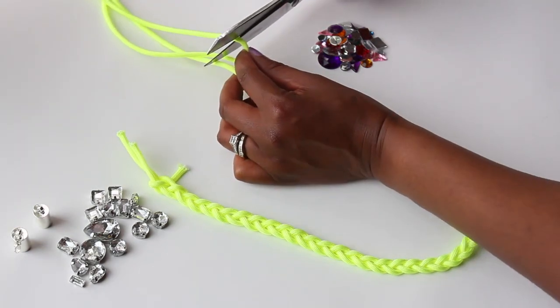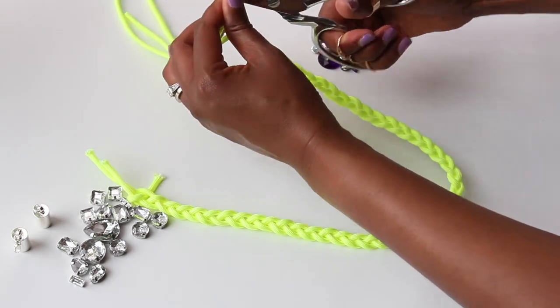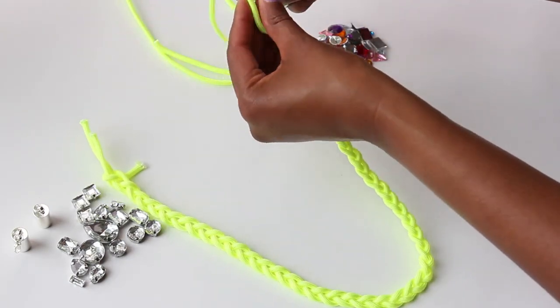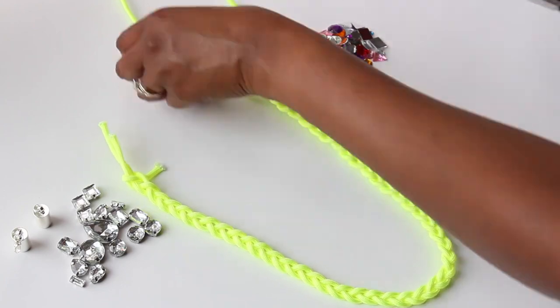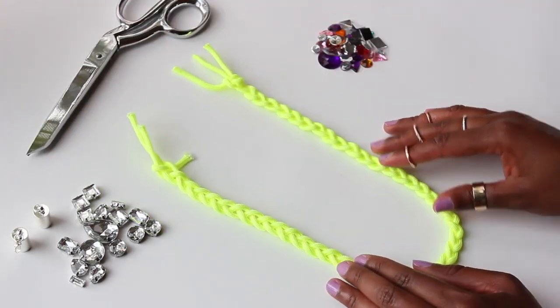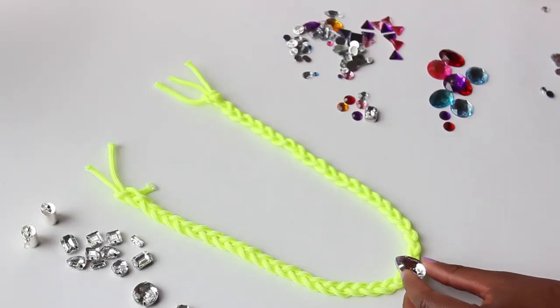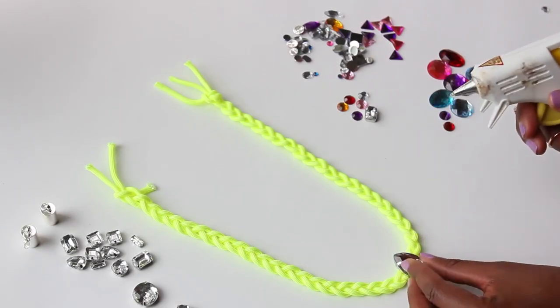Next, trim any extra pieces beyond the secured end portions. This will help to easily place the cord ends into the closure when you've completed the necklace. Now that the necklace itself is complete, it's time to add the crystals.